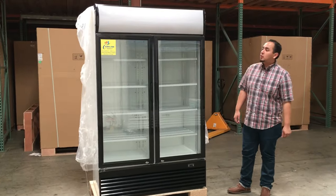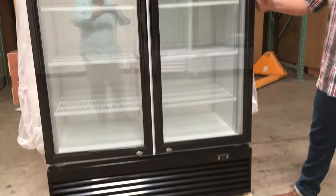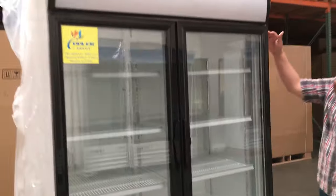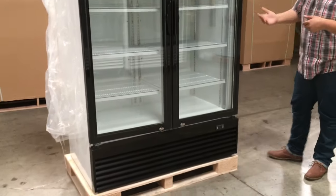Hello everyone, today we're going to introduce our model number CD2. It's a two glass door refrigerator, really good quality. It's an LED unit. The length runs from left to right 48 inches, the height is about 84 inches high, and the depth is 29 inches deep. So it's a standard unit.